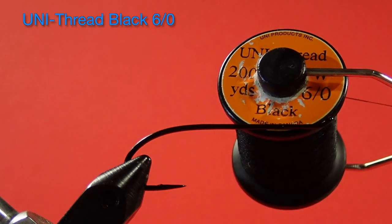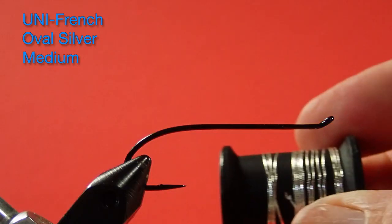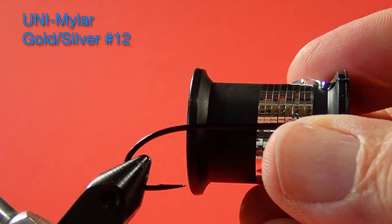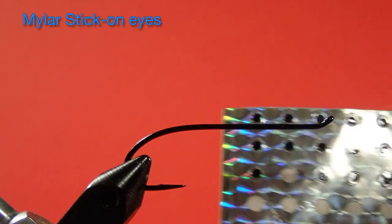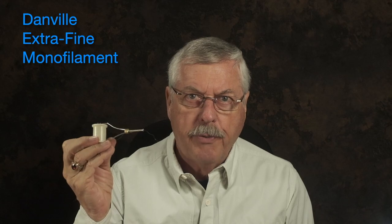Our thread is a unithread in black 6-0. Our tail is red yarn — so if you've got a granny who does ugly Christmas sweaters, you know where to get the red yarn from. We're using a medium silver tinsel for the rib. Our body is a Mylar gold-silver size 12. We're using three colors of bucktail: black, white, and olive brown. Our eyes are a Mylar stick-on eye, and to keep those stick-on eyes in place when we're tying, we're going to use some Danville extra-fine monofilament.